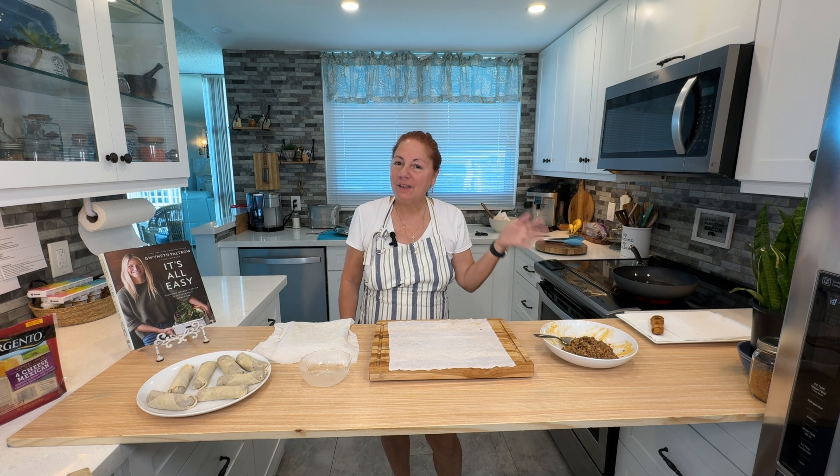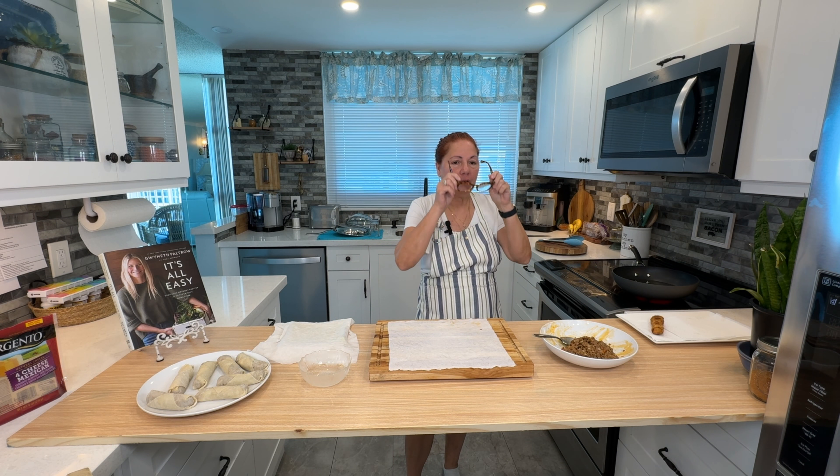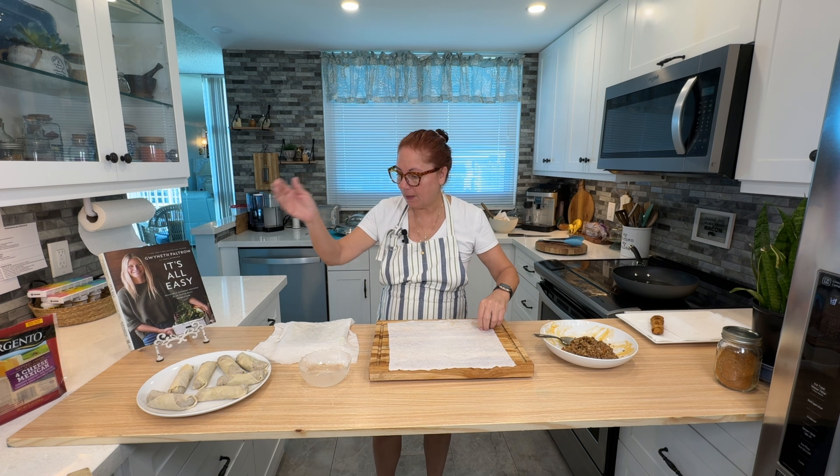I'm back, and the meat has been sautéed. I added a chopped onion, a red pepper, a pound of ground meat, and just three tablespoons of my homemade seasoning. Now we're going to get rolling — I'm going to roll one on camera for you. I have a few already done.